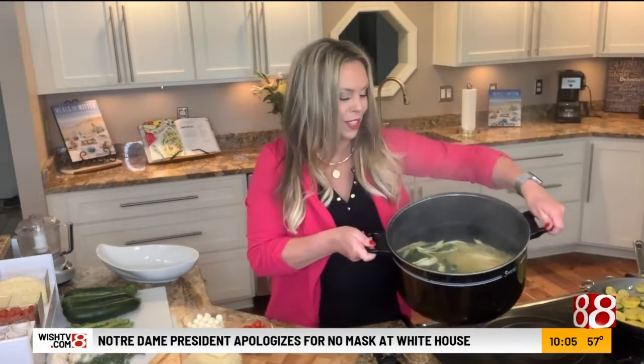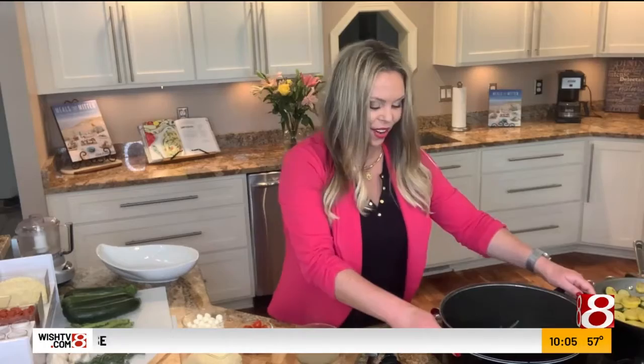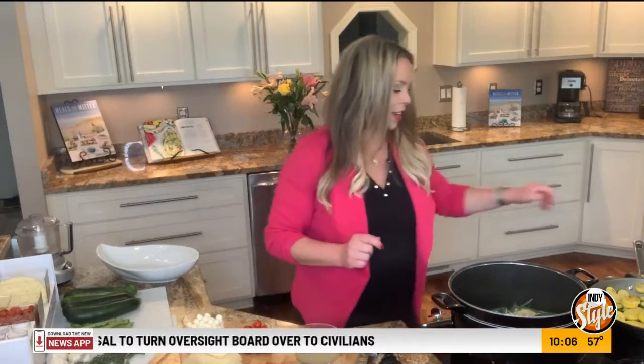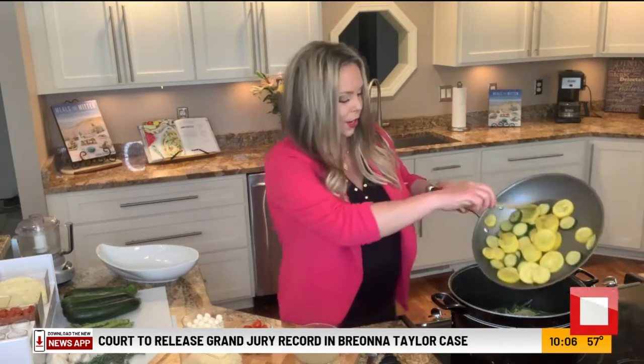It's been five minutes. My angel hair pasta and my green beans are done. I'm going to go ahead and drain those and reserve a little bit of the pasta water. Alright, so everything goes back into the pot once it's drained. We have reserved that pasta water here. Let's go ahead and add back in all of our softened vegetables.